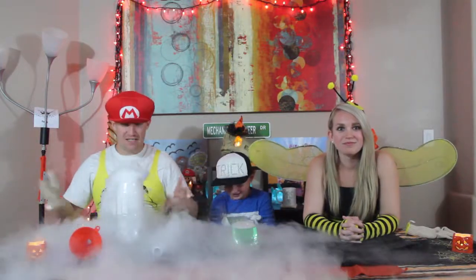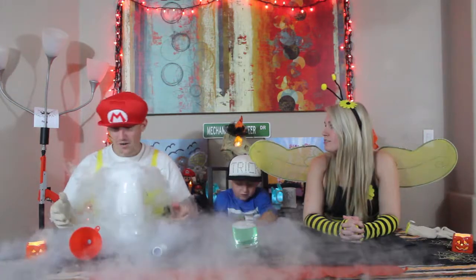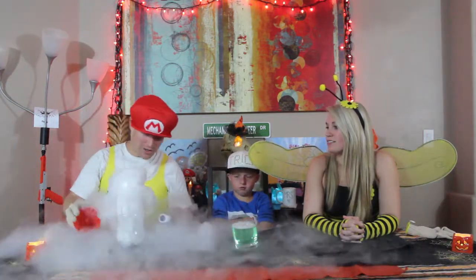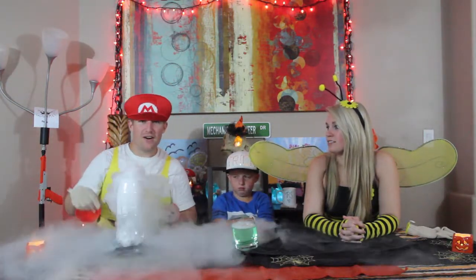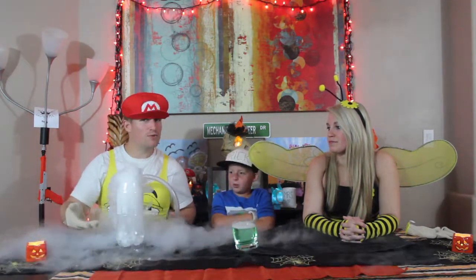What's up you guys? We're back this time with Boo Bubbles. So what we're going to do here is we have a two-liter Sprite container — any type of two-liter container. We have some warm water in it. We drop some dry ice.